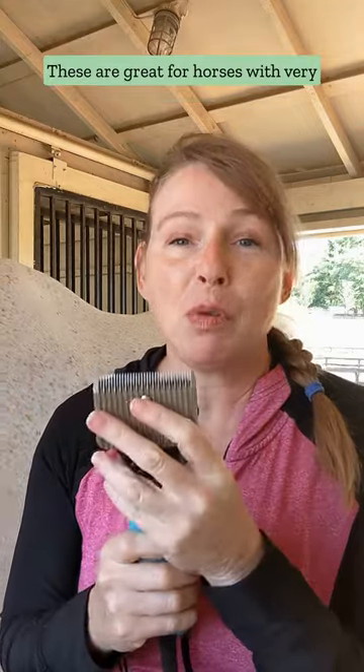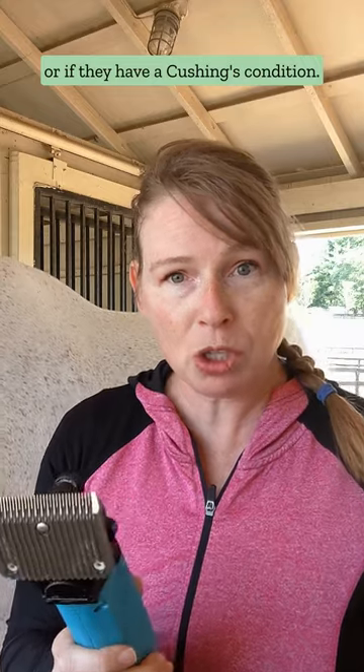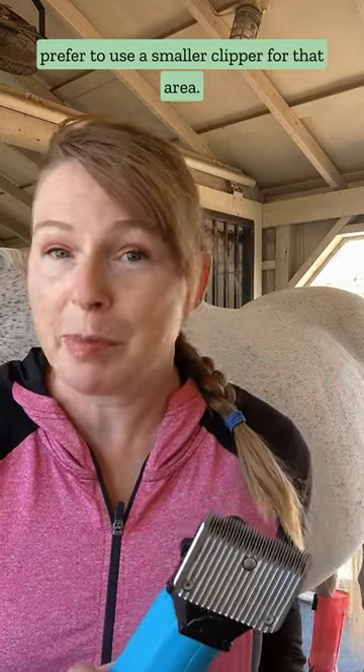And then you have shears. These are like the mac daddy of clippers. These are great for horses with very thick coats, either because of their breed or if they have a Cushing's condition. They're so powerful, they make body clipping really fast. You could use them on some horse's legs, but I prefer to use a smaller clipper for that area.